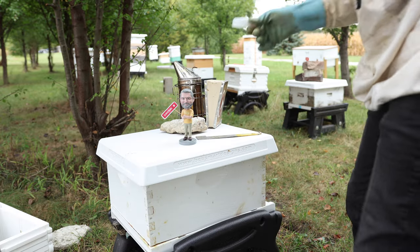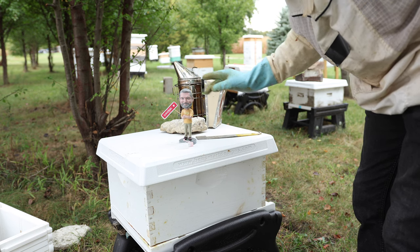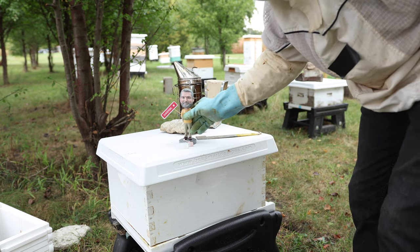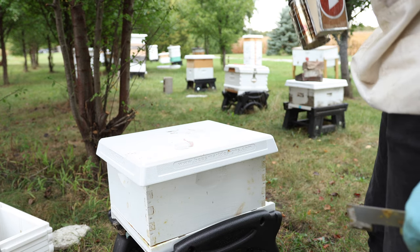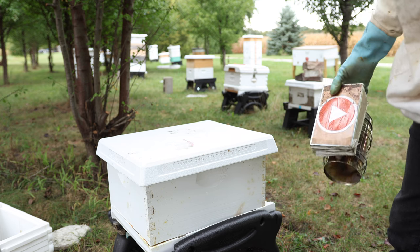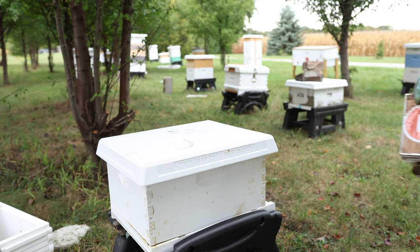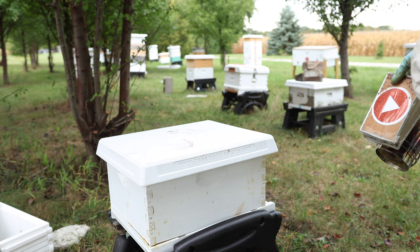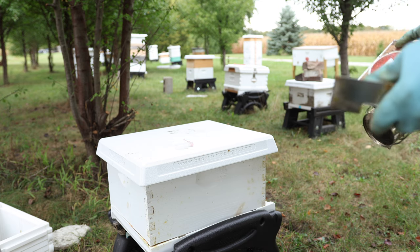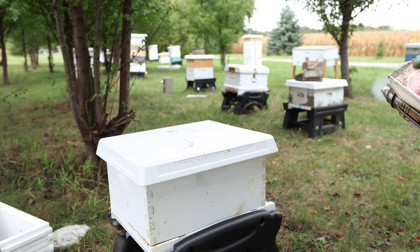Now, both of them have good queens. Got our queen cage here that we're going to put our queen in. Today we're going to open this hive up and then open the Apimaye hive up. We're actually going to use an Apimaye deep on top of that deep, and then transfer the frames one by one over onto the Apimaye hive. But we're going to put my special combination paper between the two — I'm going to show you how I'm going to use that.